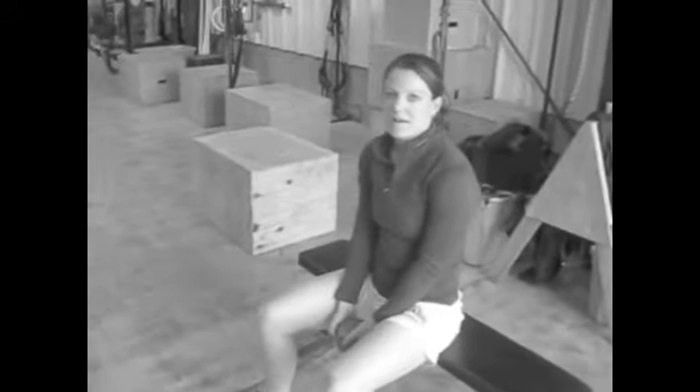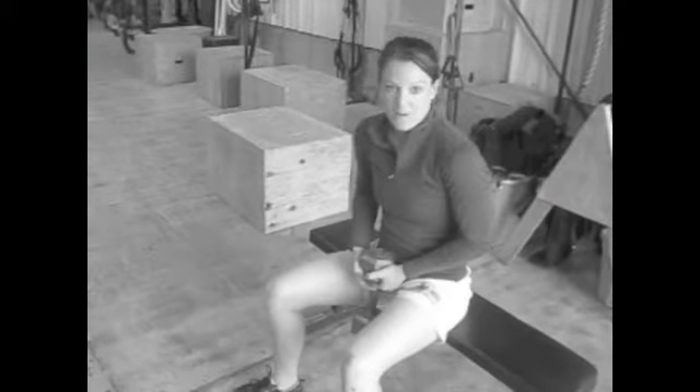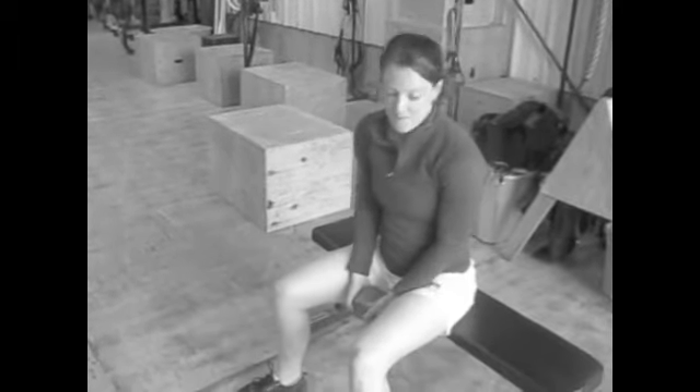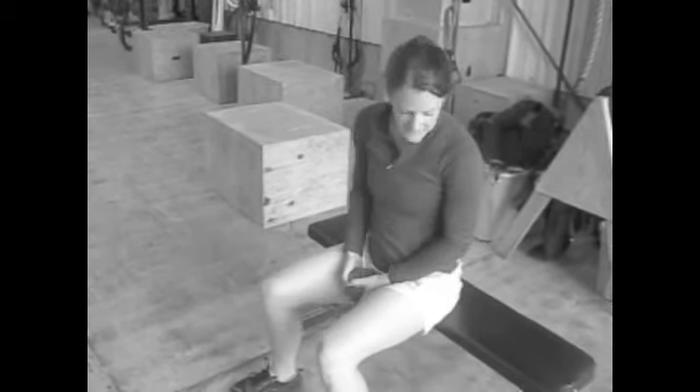The next exercise is a seated two-handed dumbbell swing. I'm using a 25 — 25 is probably going to be about right for females, or 15, a little bit higher for men. You want to sit with your butt towards the outside of the bench, that way you can get some leg drive since we're sitting.